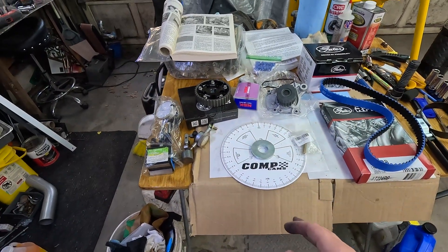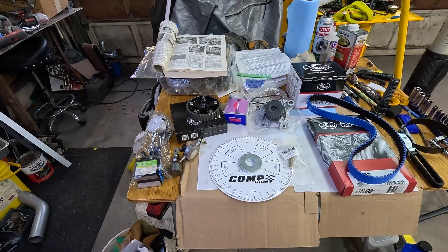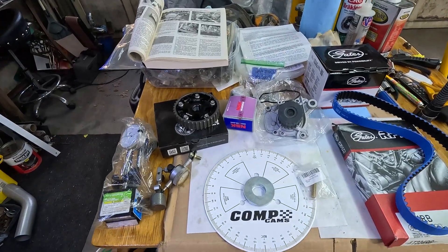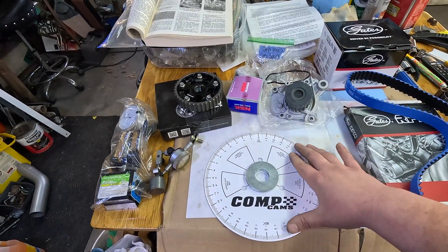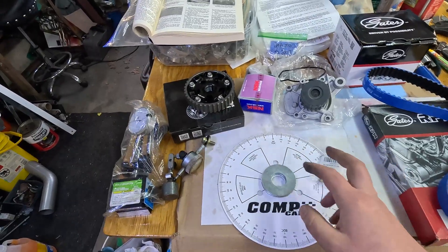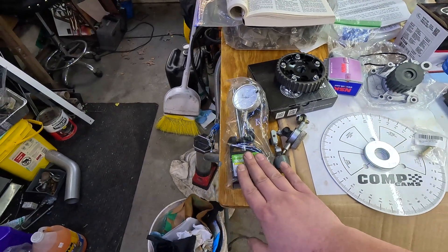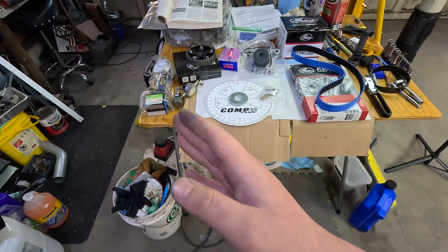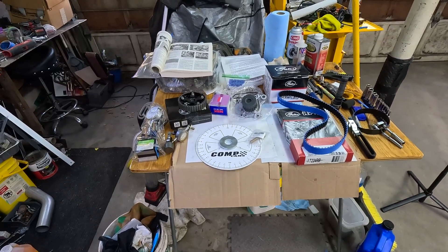As far as degreeing the cam goes, we're going to be using the Comp Cams centerline method. Personally I've never degreed in a cam before - with LS's I always just go dot to dot, so this will be a new thing for me as well. We have the instructions that came with the camshaft, a degree wheel also from Comp Cams, a cheap piston stop from Amazon, and for dial indicators I've got an old one I've had for years and a new one from Harbor Freight. We were in the whole unit for about 35 bucks.